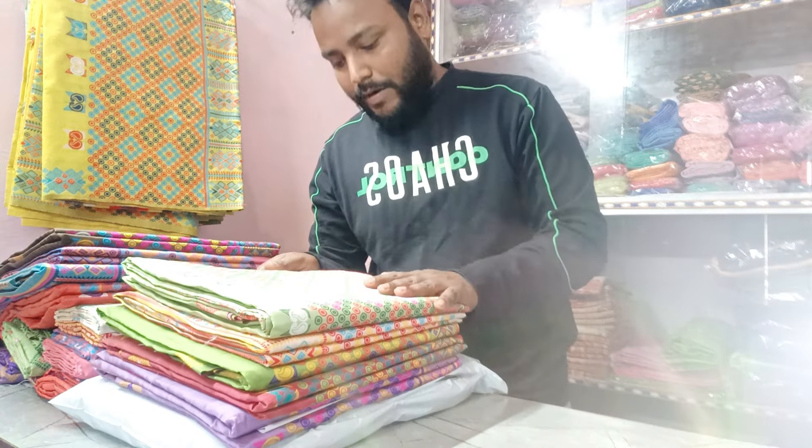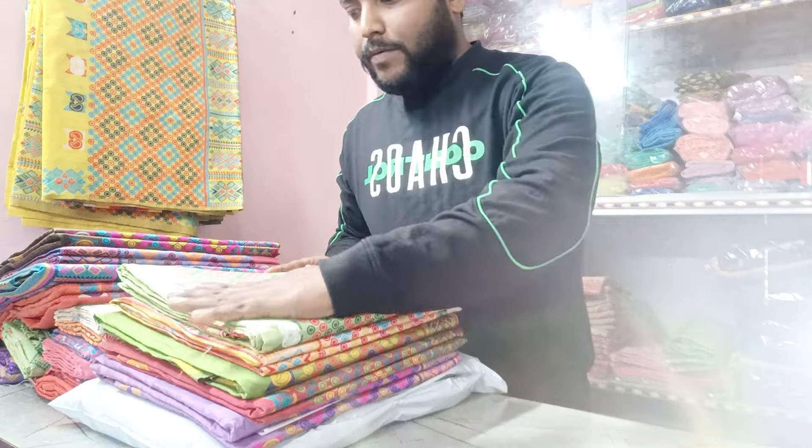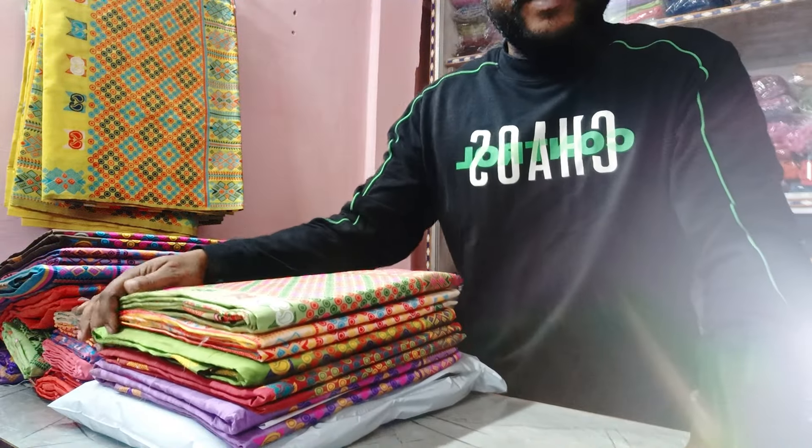Namaskar, today we are going to take a look at our diet and mixers.